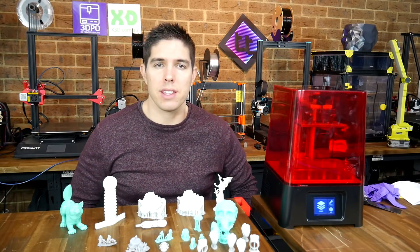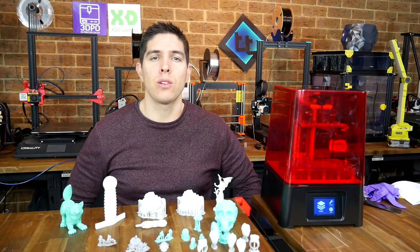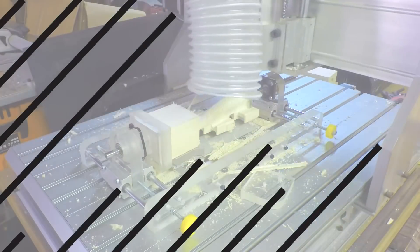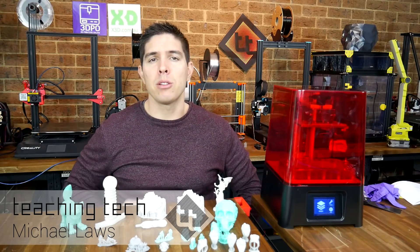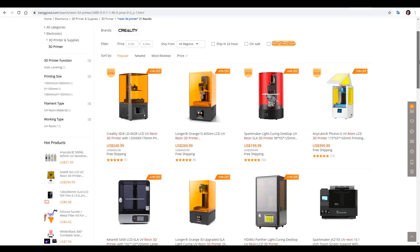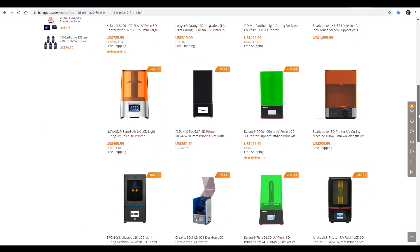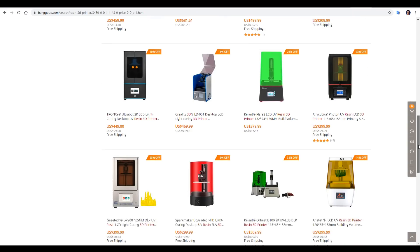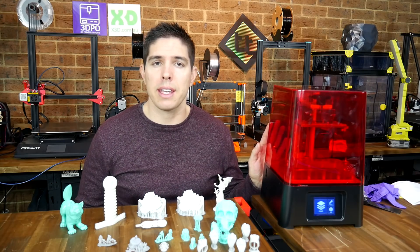Finally, something different in resin 3D printing. The resin-based 3D printer market is absolutely saturated these days. Almost every manufacturer that you've heard of and plenty that you haven't have something on offer, so you might be struggling to choose between the different models. It doesn't help that for the most part they're almost the same. Well, today I have something different: the Frozen Sonic Mini.